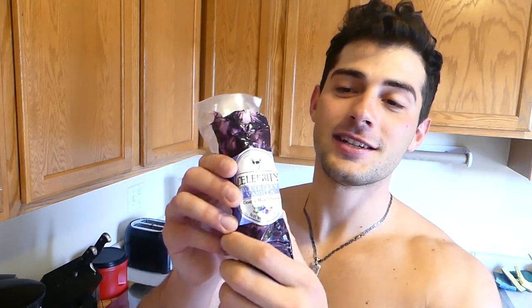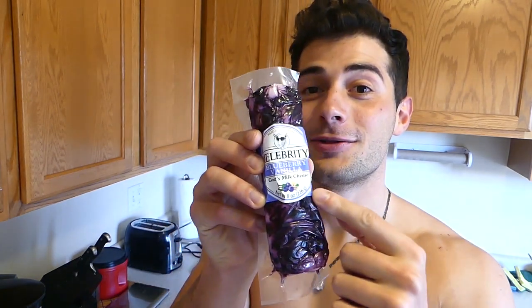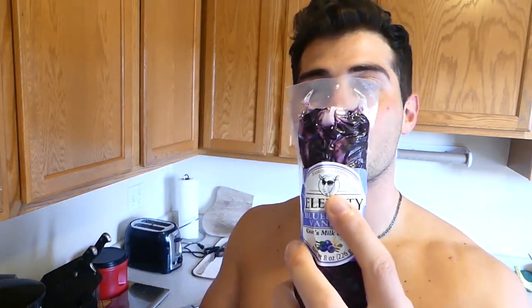Now it's time to put my favorite thing ever on the salad: cheese. This is goat cheese — celebrity goat cheese. And you guys say I'm not famous yet. This is the goat that made this cheese. Look at how cool she looked before the cheese came out of her. Almost said something inappropriate there — I have to censor it.